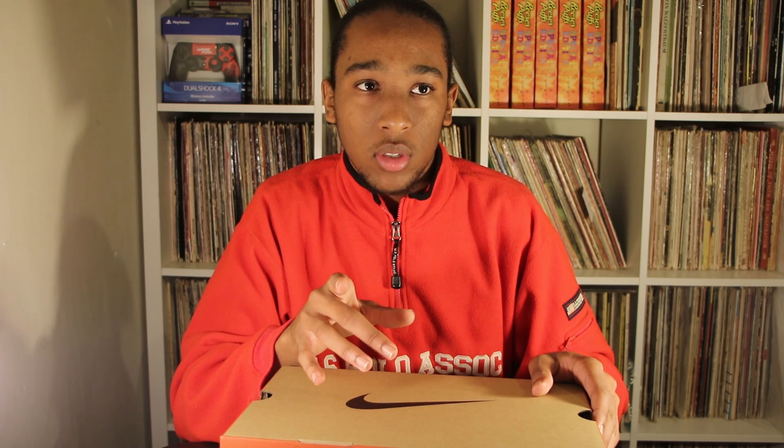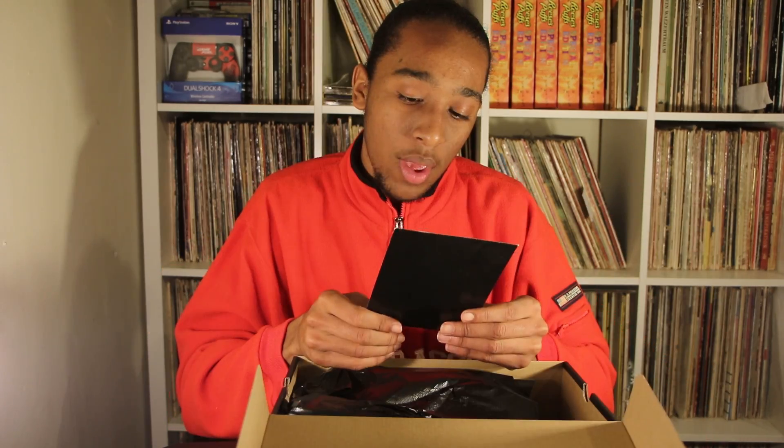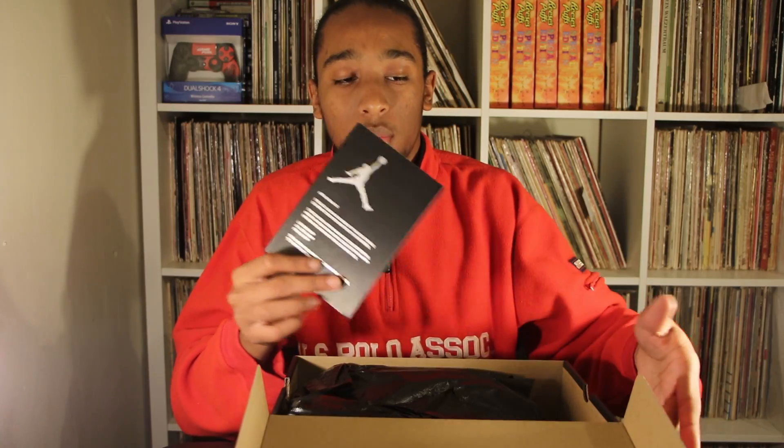So checking out the box — the old box used to be catered to the color of the actual 11. So if it was a red 11, it would be black; if it was the cool gray, it would be gray; if it was the Gamma, it would be customized to the colorway of the shoe. We can already tell by looking at this box it's different. On the side it says: 'Engineered and built for the exact specifications of championship athletes from around the world.' We got a size 8. I actually liked the old 11 box — when you opened it, it had that dotted wrapping paper, kind of like carbon fiber paper. And it came with a little pamphlet that says Air Jordan 11 is one of the most iconic sneaker silhouettes in the history of sneakers.